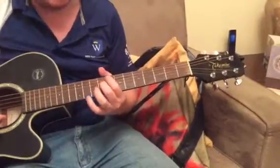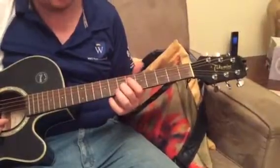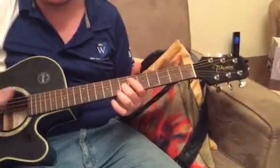And the same pattern again — you've got the middle finger, and then the index finger. So far, the first four notes. Try it, pause it if necessary.